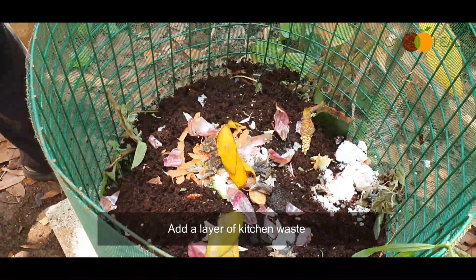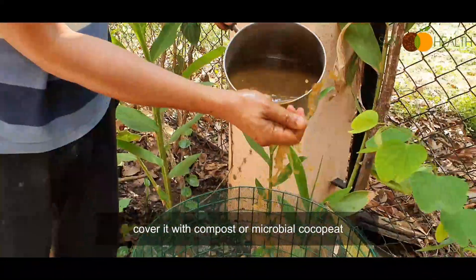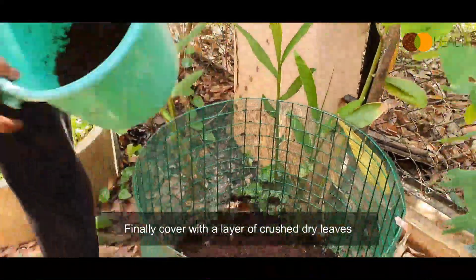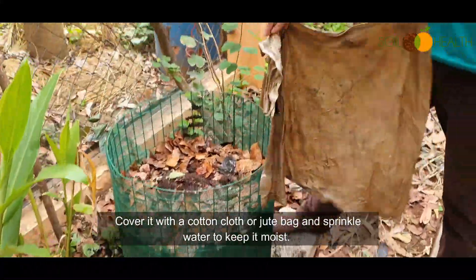Add a layer of kitchen waste and cover it with compost or microbial coco peat. Add some cow dung slurry, banana compost tea, and onion compost tea if you have them — they are optional. Finally, cover with a layer of fresh dry leaves.